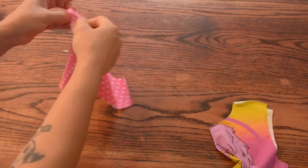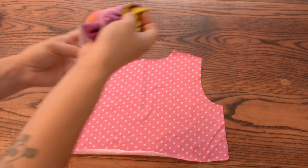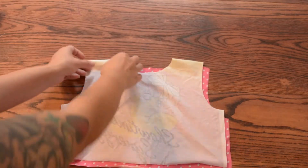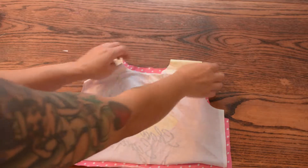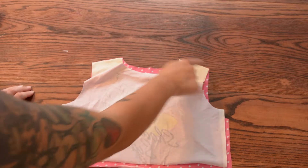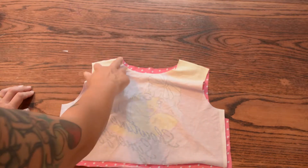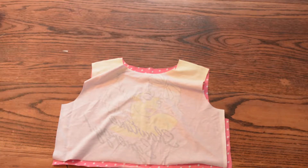To start we will sew the shoulder seams together. I'm going to take my back and lay it right side up, then take my front and lay it right side together with that back piece. I'm going to line up these shoulder seams and sew from here to here on both sides, just that length using a stretch stitch and a quarter inch seam allowance.